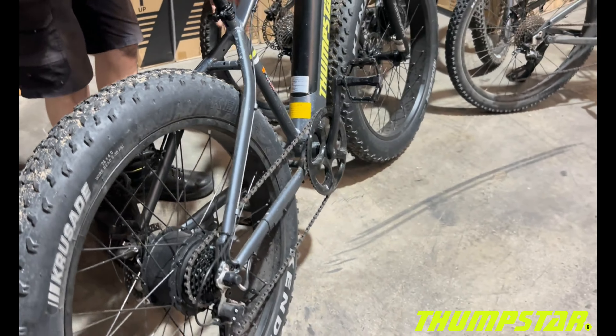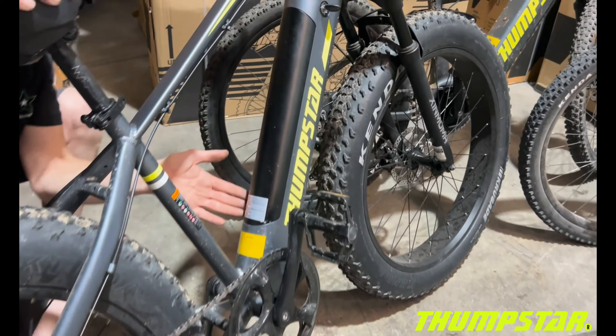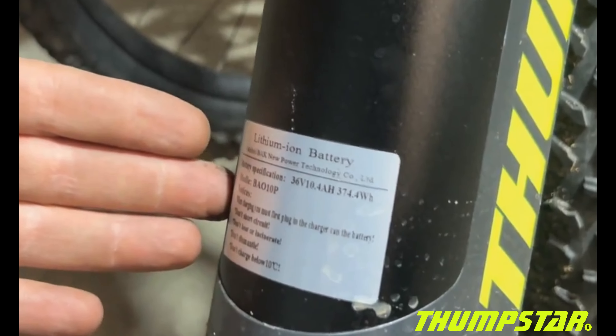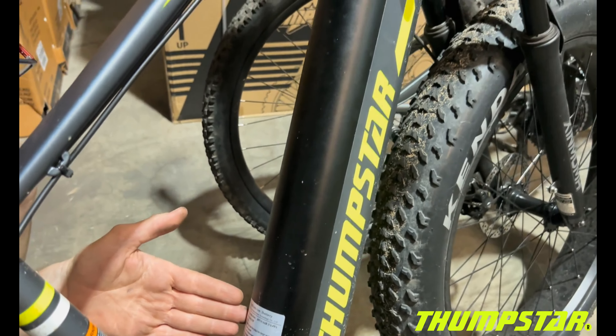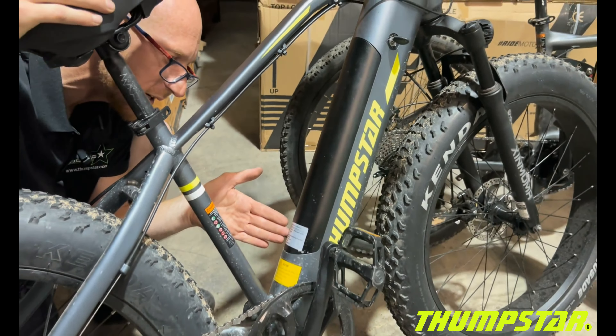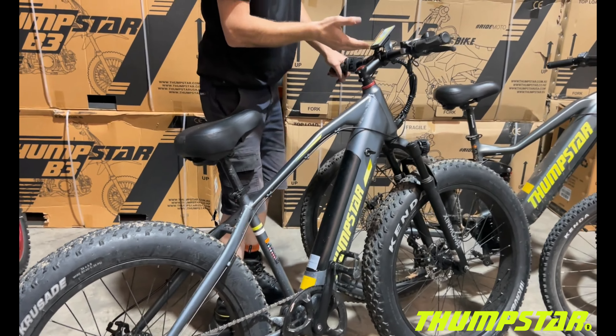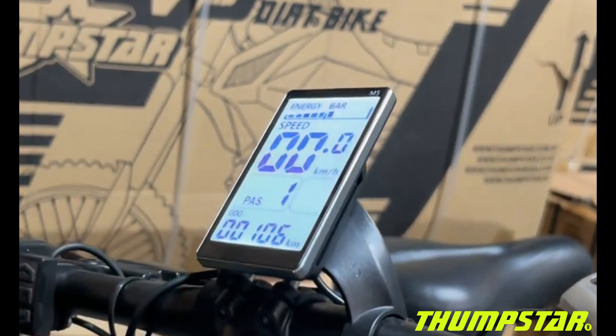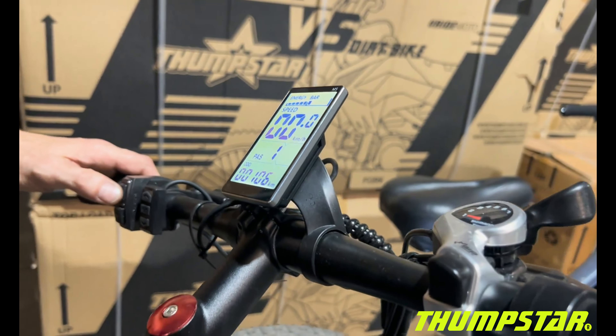Looking at the battery specifications, this has a 36-volt, 10.4 amp-hour lithium-ion battery. You also get an LED display on the screen, and this bike comes with an LED headlight and a horn button.